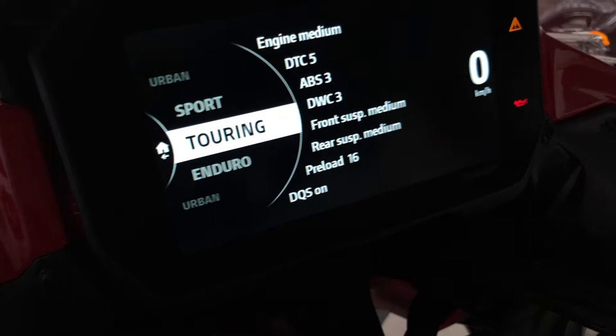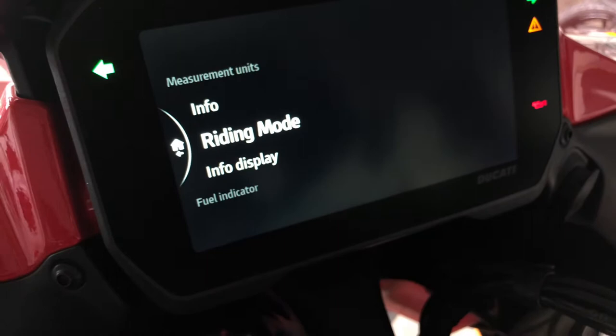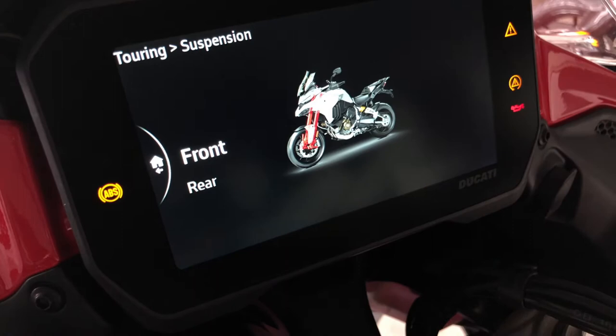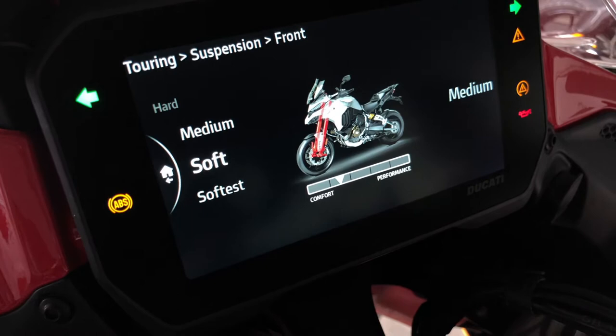To modify these parameters, you have to access the settings menu and enter the riding mode. Let's modify, for instance, the dampers. You have medium, soft, softest, hard, and so on. For each riding mode, you can modify each parameter and save it like this.